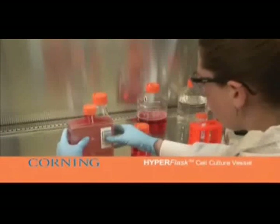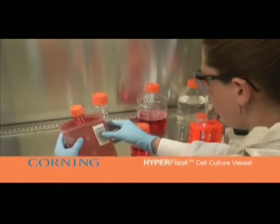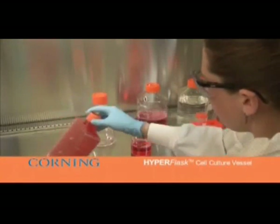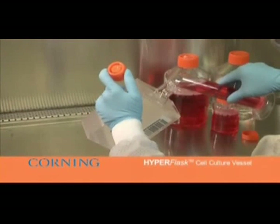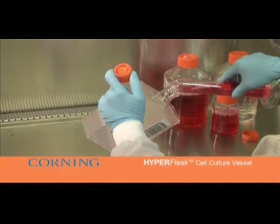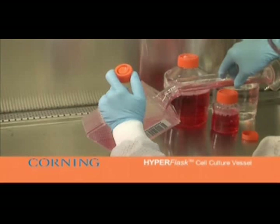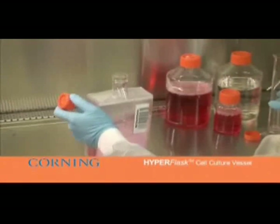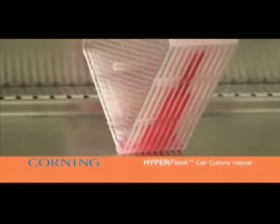An alternative method for filling the flask consists of adding a smaller volume of the cell suspension, such as 25 to 100 milliliters. Pour the cell suspension into the HyperFlask, recap the flask, and distribute the cells evenly to all 10 layers by laying the flask on its side. Then return to the upright position and fill to a final volume of approximately 560 milliliters with growth medium using a combination of pouring and pipetting as shown in the first method.